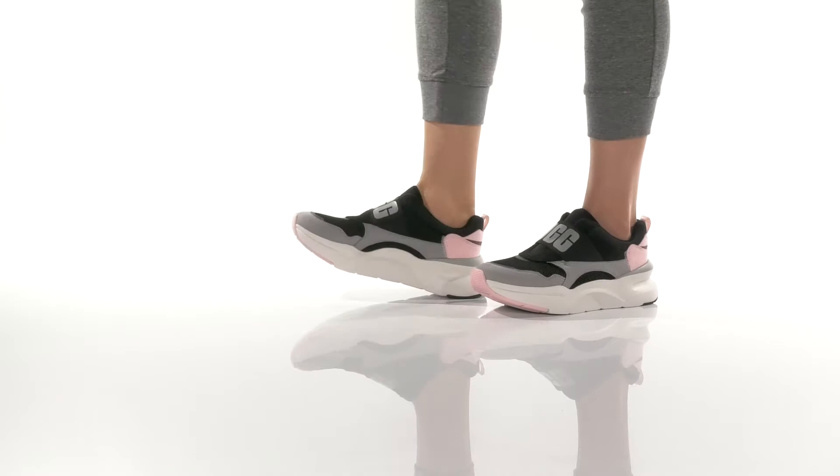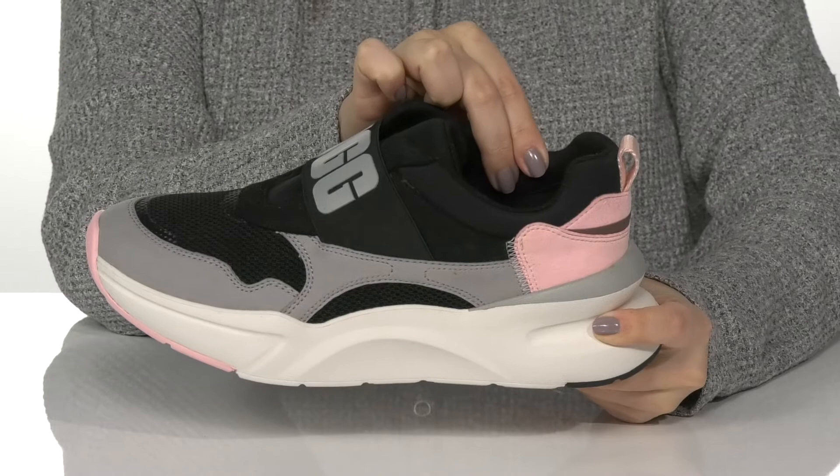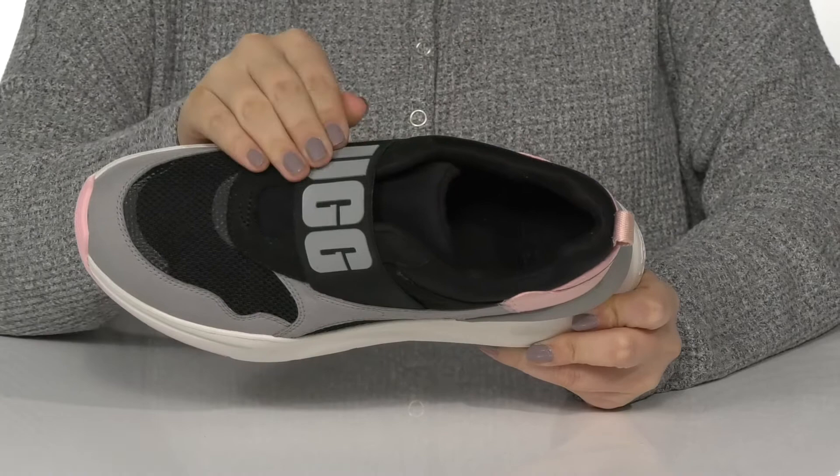These slip-on sneakers have a textile and synthetic upper with a textile inner lining that has padding around the collar for comfort. These are lightly cushioned for that all-day wear. Across the top, there is an elastic strap that features the UGG logo.